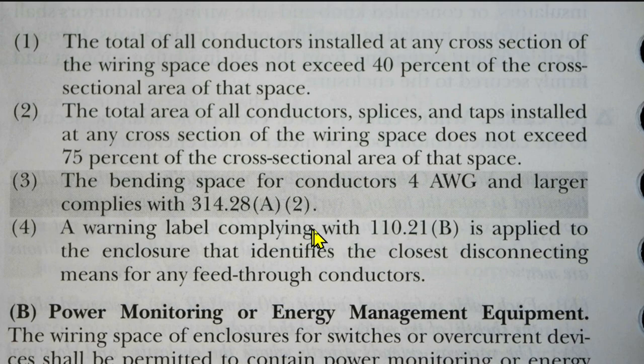Number 4: a warning label complying with 110.21 B — which requires a quality permanent type label — is applied to the enclosure that identifies the closest disconnecting means for any feed-through conductors.